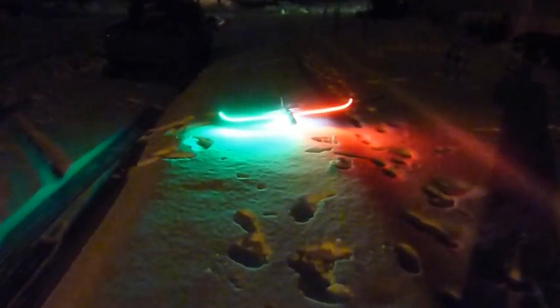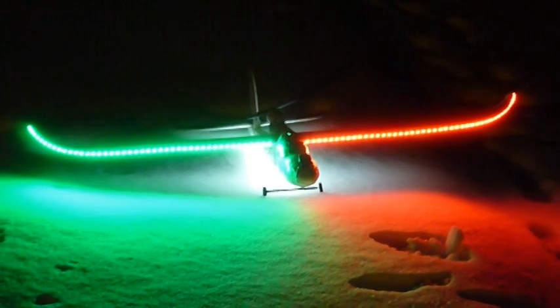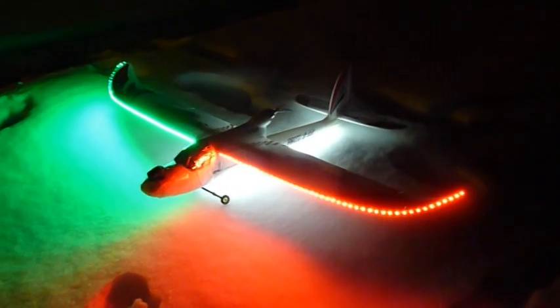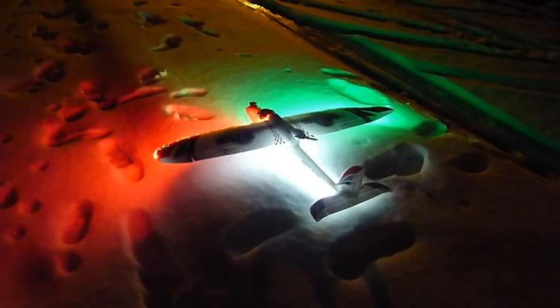Here we are outside, just wanted to show you that with it all lit up. It should give me plenty of light outside. Pretty bright — you can see it from a pretty good distance. Those lights are there so they can help distinguish the bottom of the plane from the top.